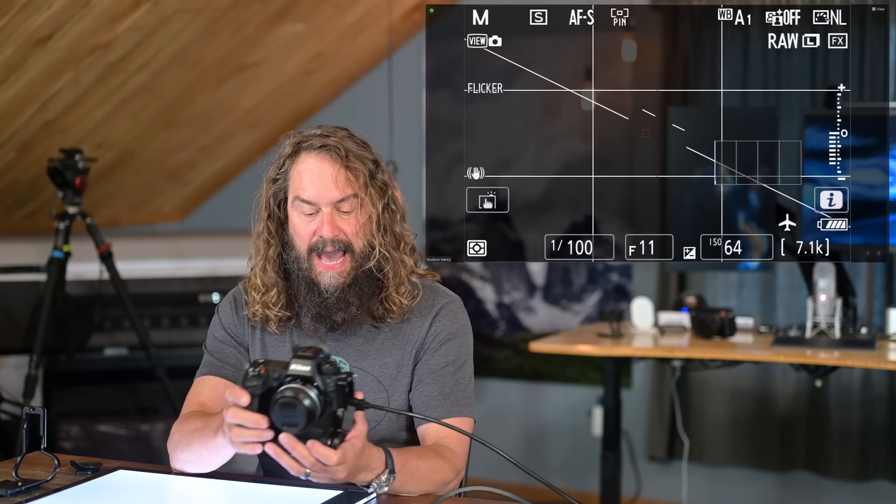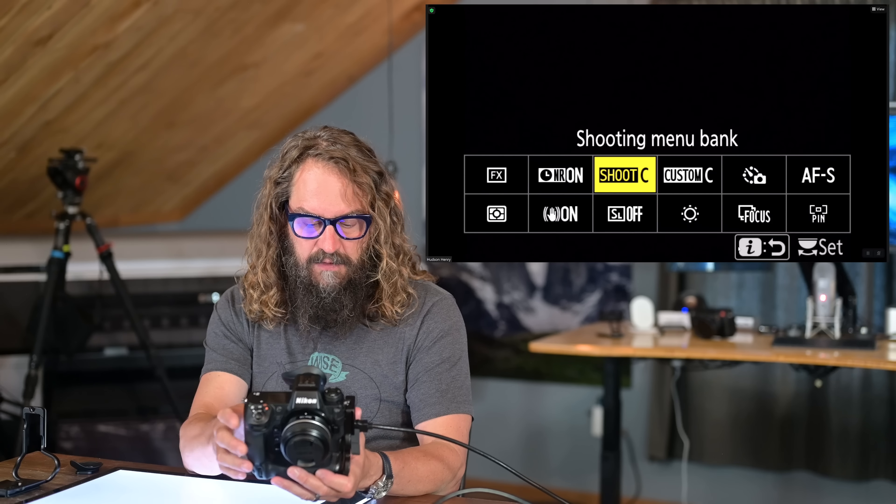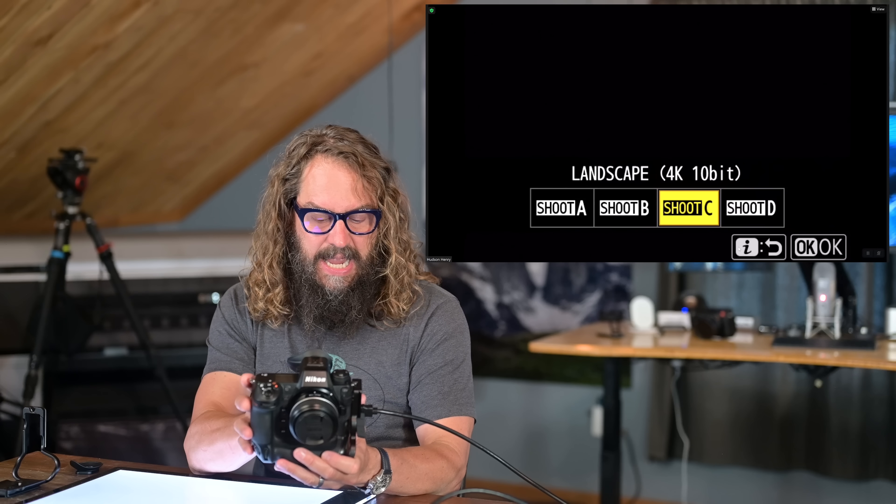I know a lot of you have watched my setup videos for this camera where I go through each custom setting and shooting bank - Bank A for standard, Bank B for action, Bank C for landscape, Bank D for night shooting. I've got updates for that standard shooting mode - when you're just knocking around and suddenly an amazing bird comes flying in, I've got a way to hit one button and instantly be shooting 20 frames a second at the shutter speed you want with the focus mode you want instead of single frame.